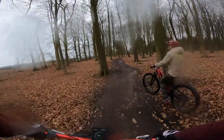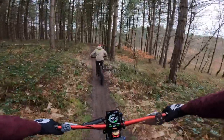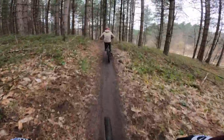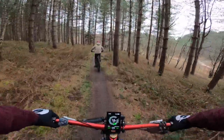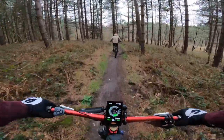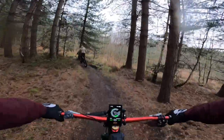I decided to take it around the trail centre because you see so many e-bikes out there now and it's not something I've ever done. I've used it for commuting and taken the long way home a few times, but never have I ever taken one round a proper graded trail centre.